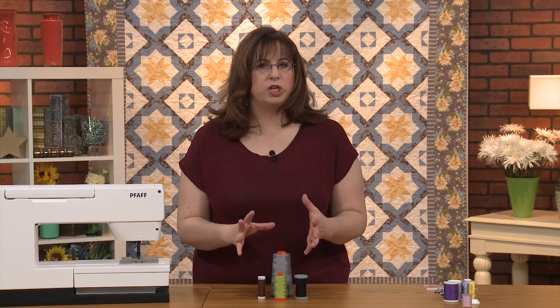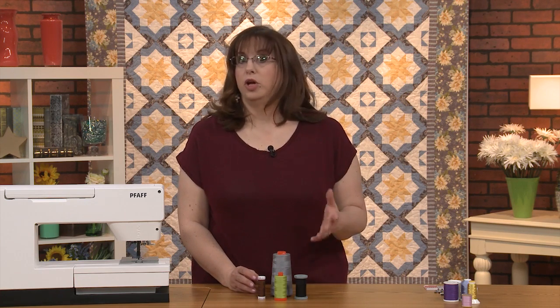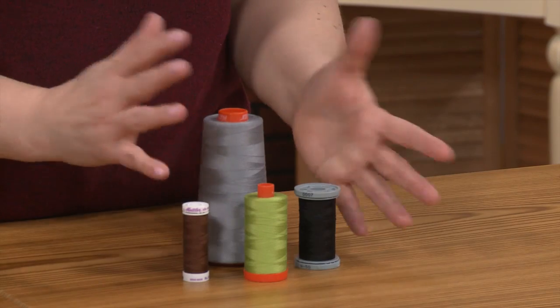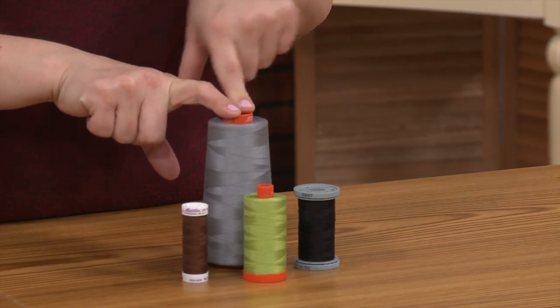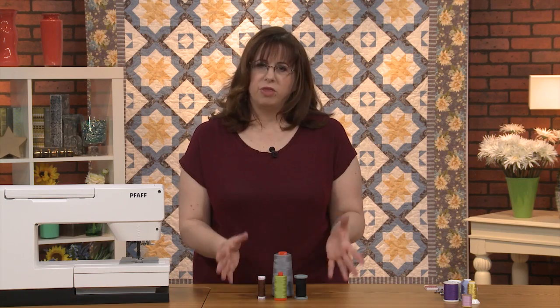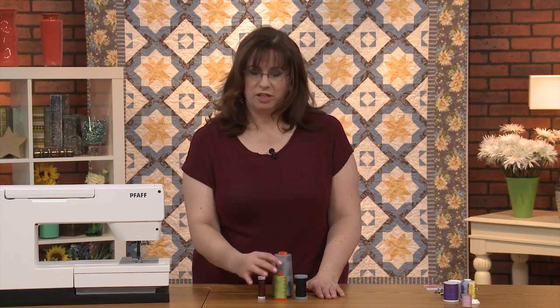There won't be any stretching that can sometimes happen with polyester or other novelty threads. These are your workhorses—50 weight. You can do a big variety, but this big cone is usually what I piece with. I usually buy three: a gray, a black, and a white—and those are pretty much what I use all the time, unless there's a reason to use a lovely chartreuse or brown or whatever color you want.